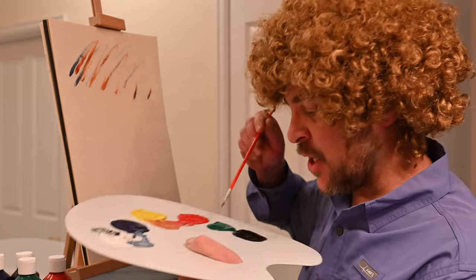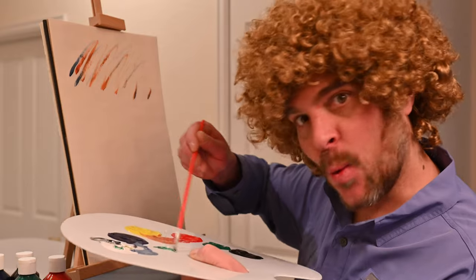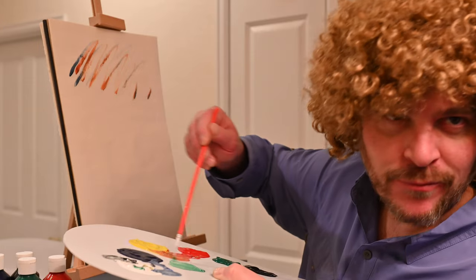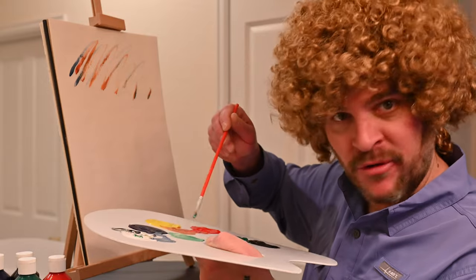We're going to put in some trees. I like to get a little green going, a little white — put a little green and white together. Make a little light green. You don't want to get too close to the paint — don't be sniffing it.